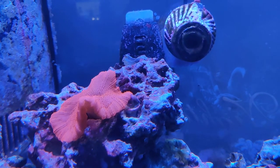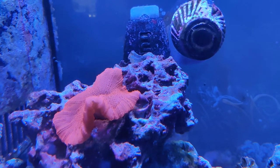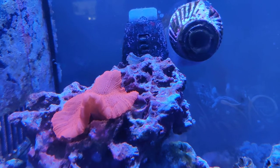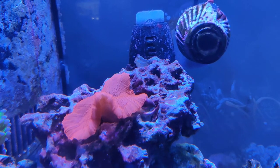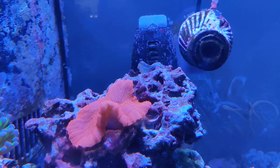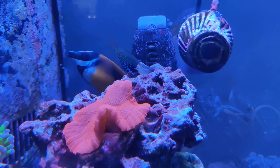They do have stinging sweeper tentacles that they put out at night, so they can sting their neighbors. You're definitely going to want to make sure you give these guys some space. Or if you want to go the other route and keep it cheap and simple, do a mushroom-only tank with multi-color mushrooms — that would be a great way to go if you're looking for a cost-effective, low-care setup.